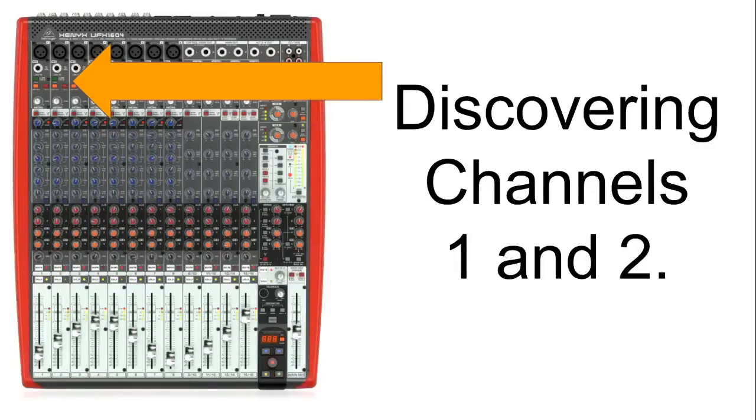In this part 1, I'll be talking about channels 1 and 2, all of its buttons, knobs and functions and how it actually operates. So let's have a look at Behringer's UFX-1604 Channel 1 and 2, which are located at the far left two channels. The reason I chose Channel 1 and 2 is because they have an extra option compared to the microphone inputs 3 to 8.